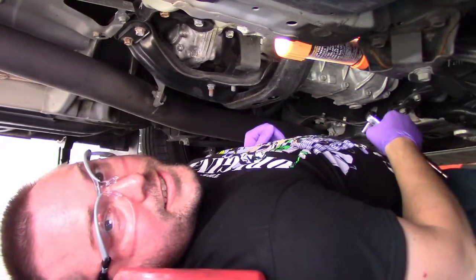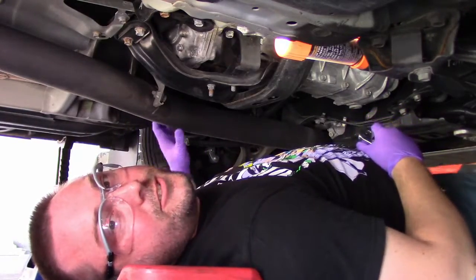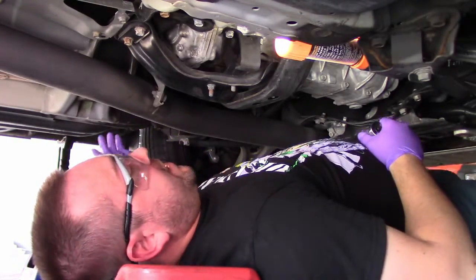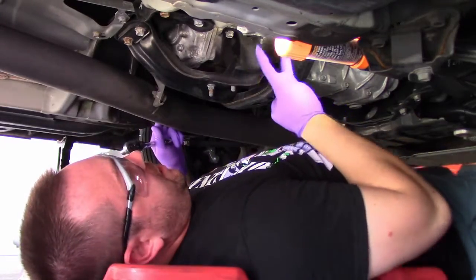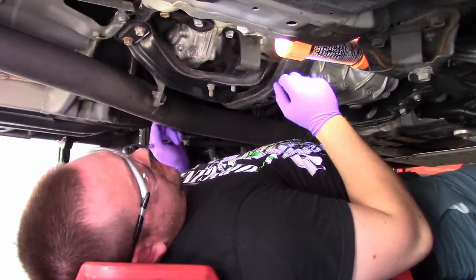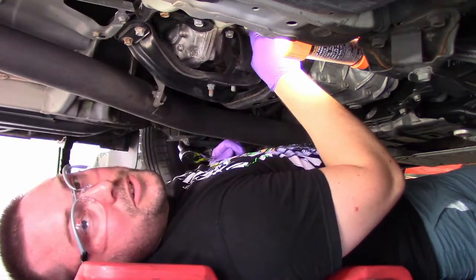Alright guys, let's get this install started. Right off the bat, I do recommend glasses — I've had enough crap in my eyes. With that out of the way, we're going to go ahead and loosen up these two bolts holding on the bracket for the shifter linkage. These are 12mm bolts, just got to crack them loose with a wrench.